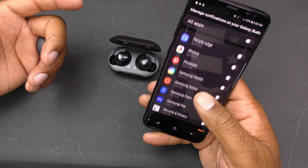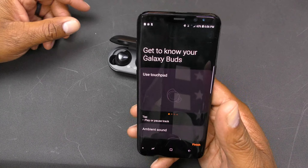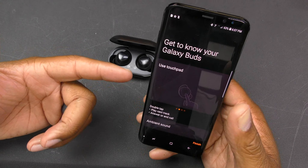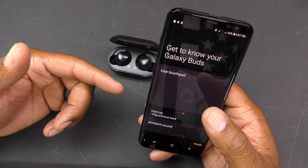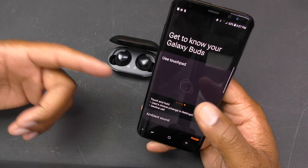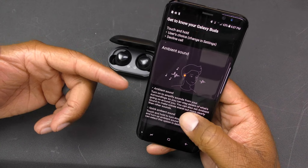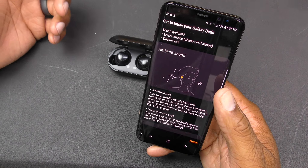I'm selecting incoming phone calls, messages, missed calls, and Netflix for notifications. The app then walks you through touch controls: tap once to play or pause, double tap to skip to the next track or answer/end a call, triple tap to play the previous track. Touch and hold can be customized in settings — by default it can decline a phone call.